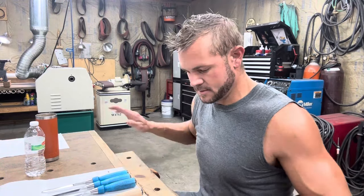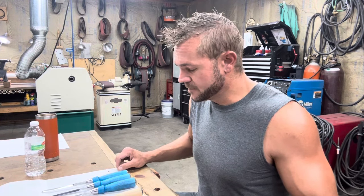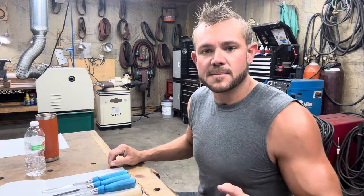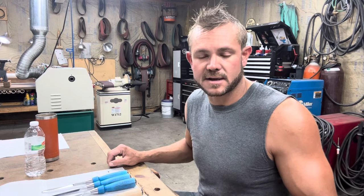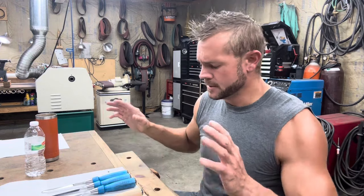Happy Monday everyone, this is Andrew Kimmons with Kimmons Toolworks. If you're ever interested in anything in these videos, or you have an idea for a custom build or a set — singles, pairs, doesn't really matter — email me at andrew@kimmonshandtools.com. I usually get back within two to three days depending on how busy I am.